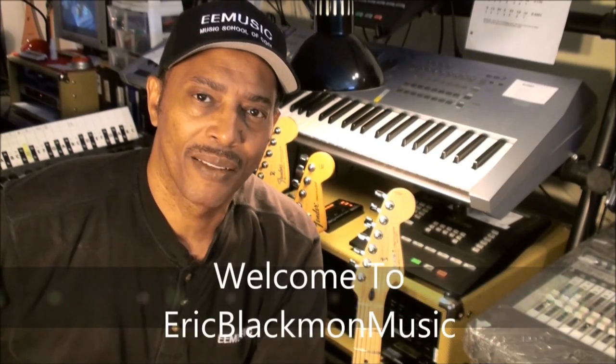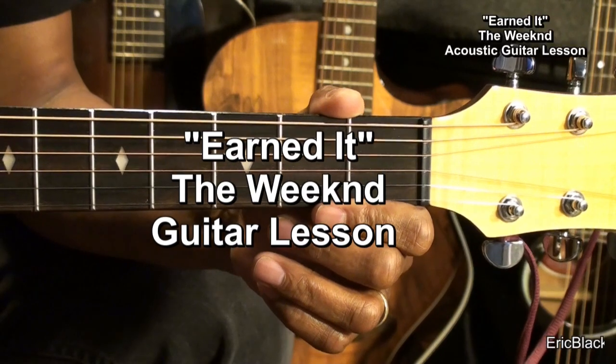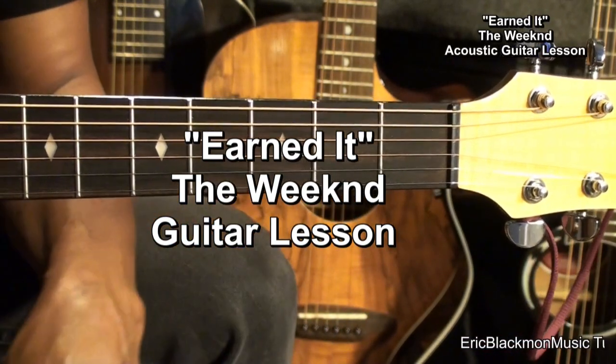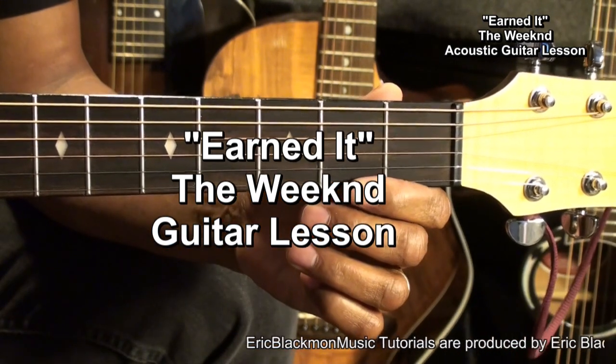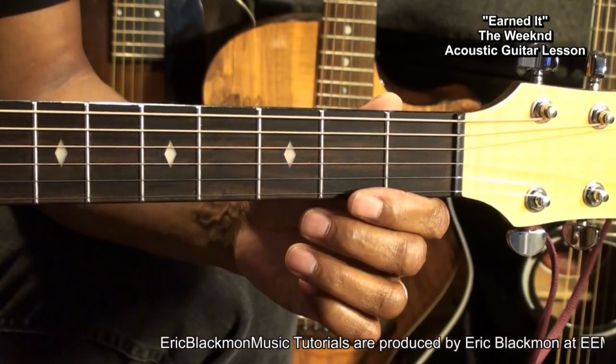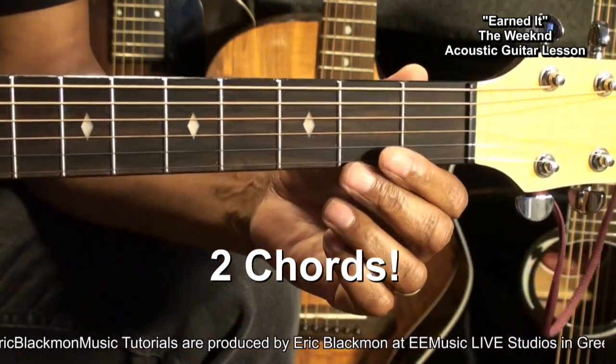Welcome to Eric Blackmon Music. Hi, and welcome to my tutorial on how to play Earned It by The Weeknd on acoustic guitar. The guitar is tuned standard, E-A-D-G-B-E, and we'll be using two chords.